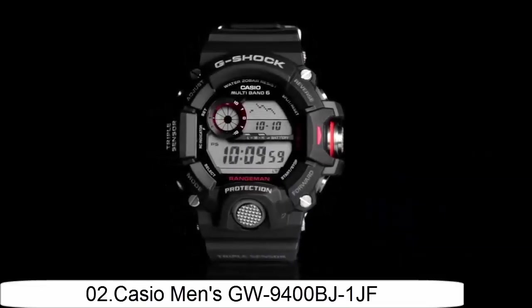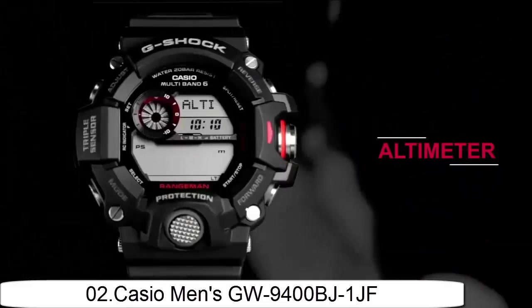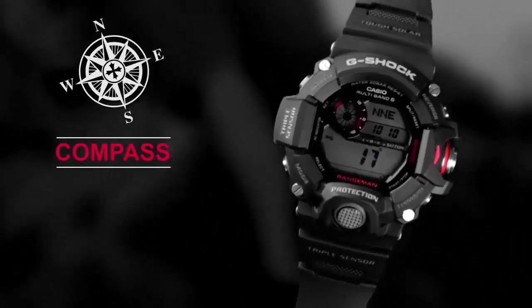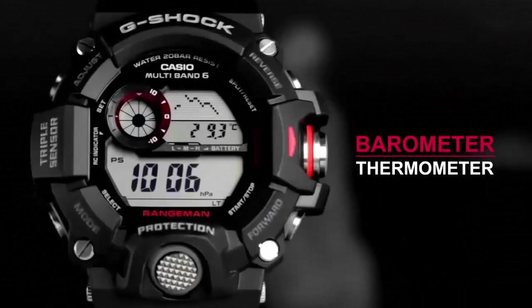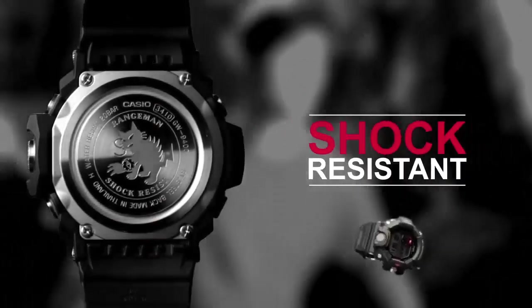Item shape: round. Dial window meter type: glass. Display type: digital. Case diameter: 5.4cm. Case thickness: 18.2mm. Band material: carbon fiber insert. Band width: 2.15cm. Band color: black. Dial color: black. Special feature: made in Thailand. Item weight: 3.36 ounces.